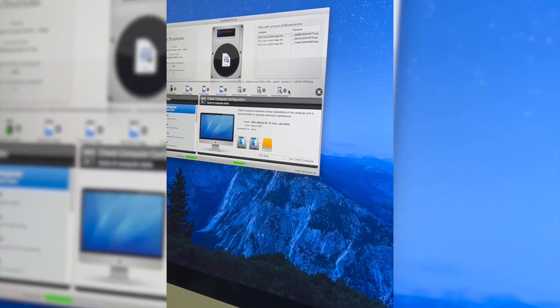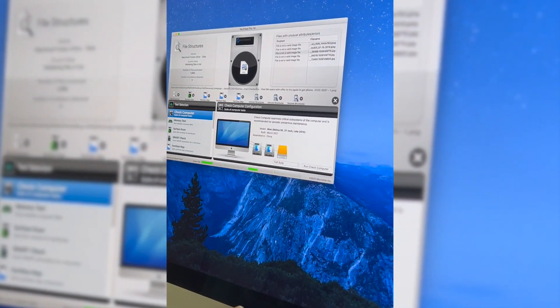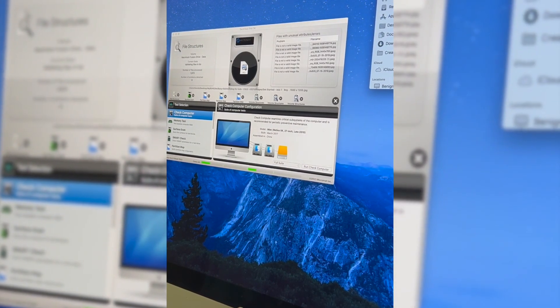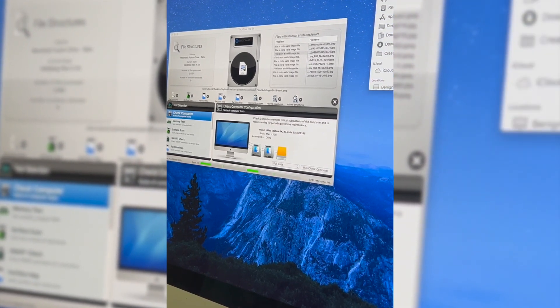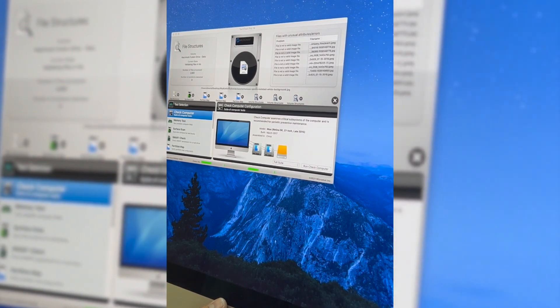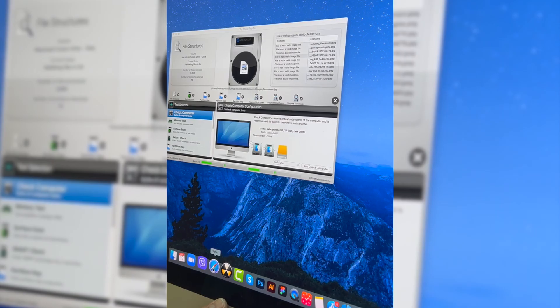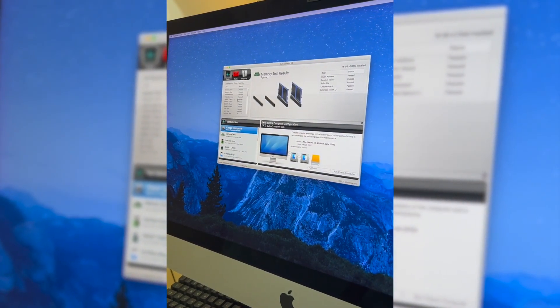I can see right here the current temperature of the system. We're going to install Temperature Gauge — not TechTool Pro, Temperature Gauge. I don't have it here yet so I need to download it. Let's connect to WiFi. We're going to use Safari. It's been almost 25 minutes — maybe half an hour. All the tests pass.